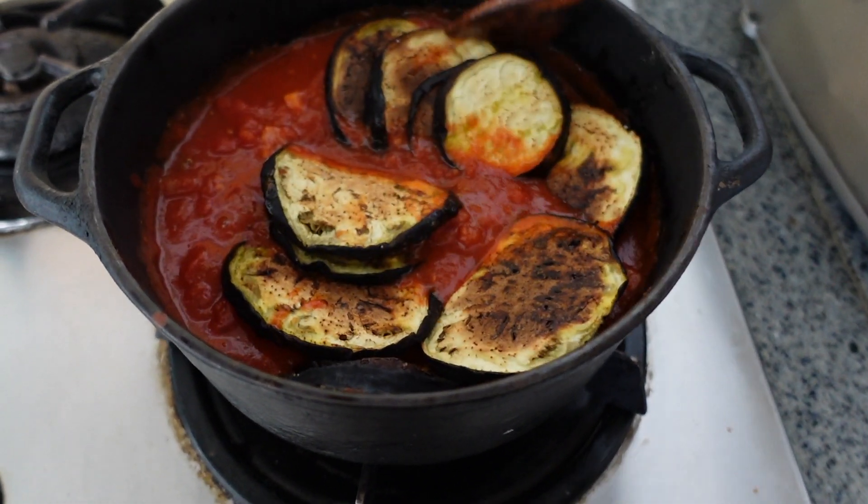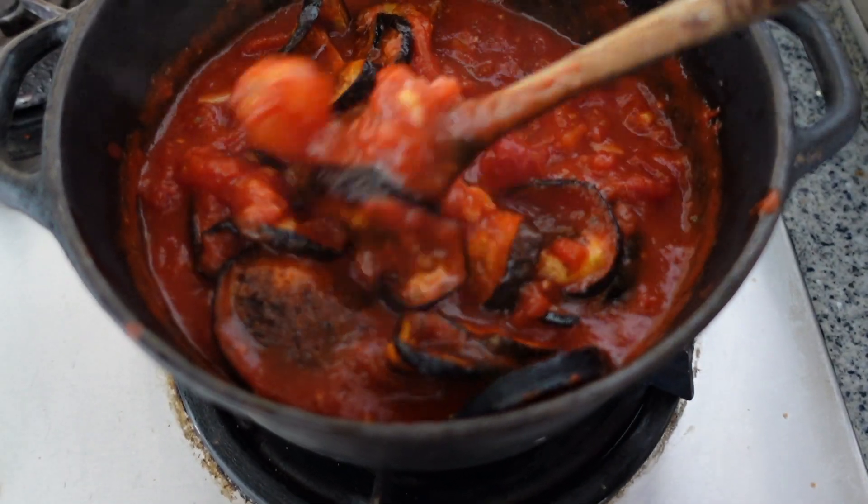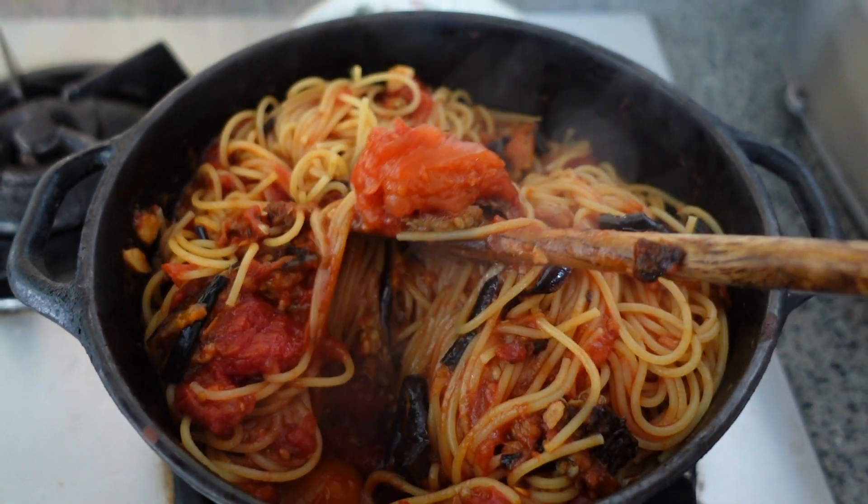Stir in the eggplant, then cook your pasta for the appropriate time until it's al dente. Serve and enjoy!